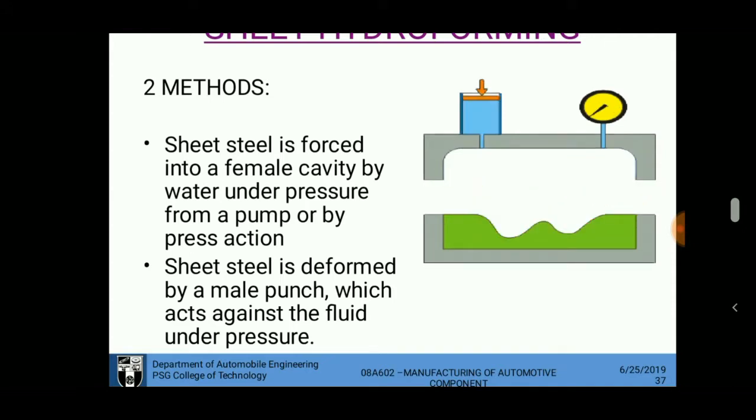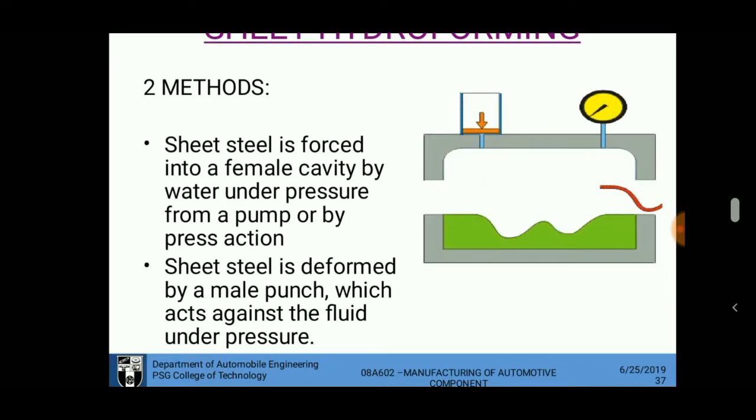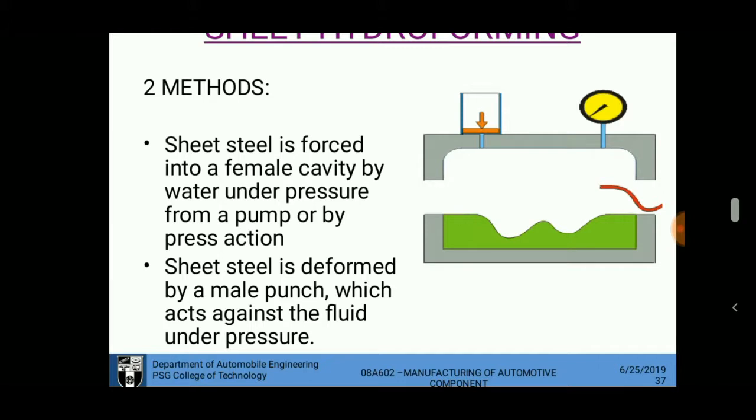The advantages of this process include: semi-skilled or unskilled laborers can perform the operation just by controlling the water pressure, and it can be used for mass production with low tooling cost and low maintenance.